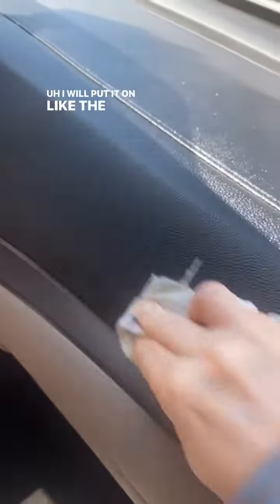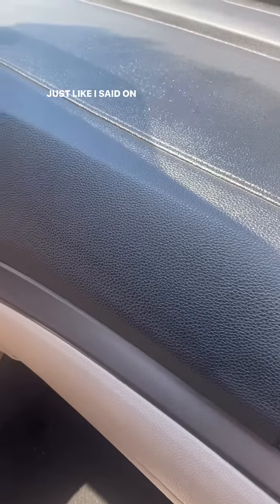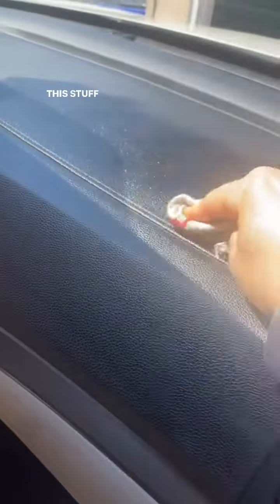I will put it on like the sides of the leather seats, on the door. So this is how I use it. This stuff is amazing.